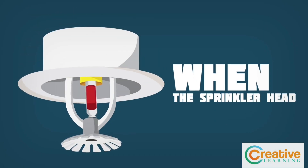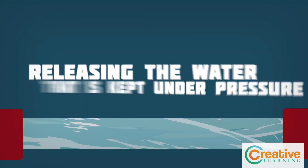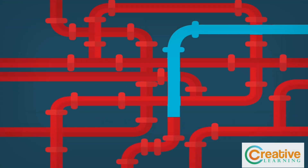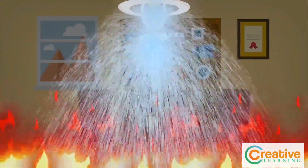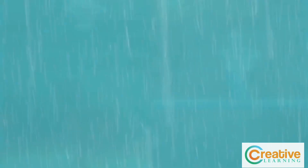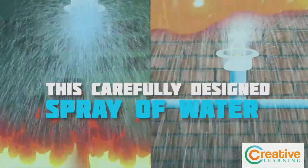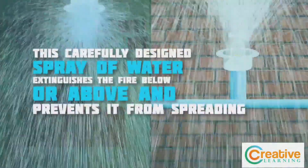When the sprinkler head is triggered, a valve to the pipe system is opened, releasing the water that is kept under pressure from the pipes. The water is quickly pushed out through the sprinkler head, spraying water downward or upward and out to the sides. This carefully designed spray of water extinguishes the fire below or above and prevents it from spreading.